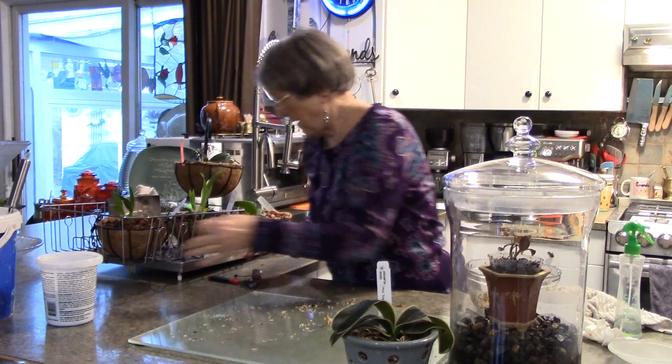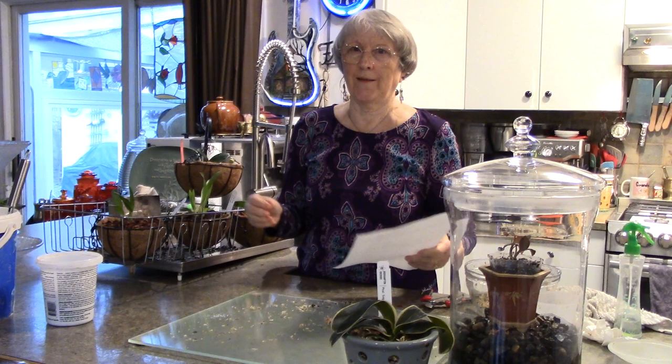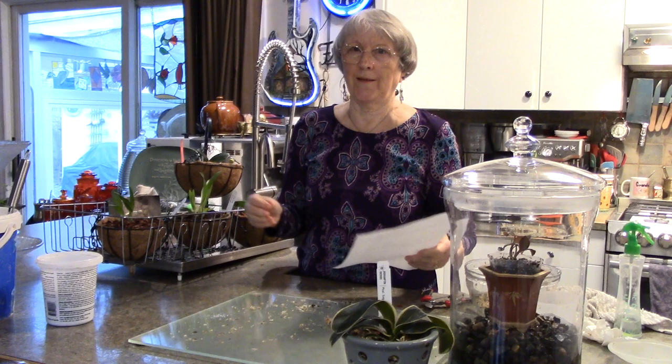Neither jewel orchids nor fell orchids are tolerant to frost. The jewel orchid does like good drainage - it doesn't want to be sitting in water, but it likes around 60% humidity. Miss Orchid Girl has a very good video where she potted up a large one, so I'll link that in the description.